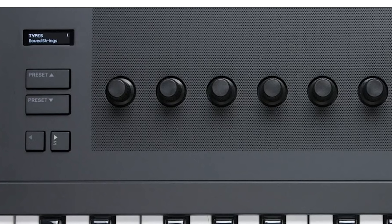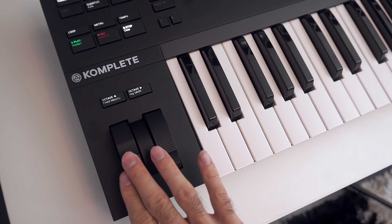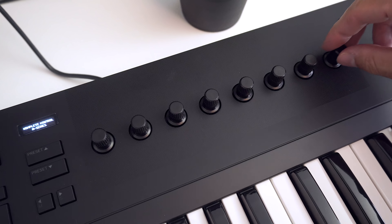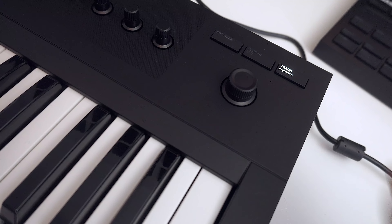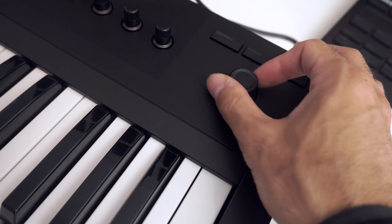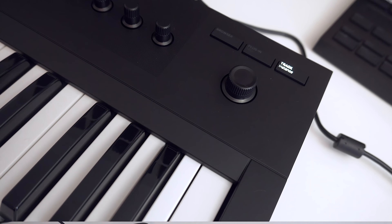On the front we have a tiny OLED display that shows you everything you need, nothing more and nothing less. As far as controls go, we have transport controls pre-mapped to your DAW, really sturdy pitch and mod wheels, eight touch-sensitive knobs already pre-mapped to Complete and NKS plugins, and lastly a four-directional push encoder to help you browse through plugins and presets.